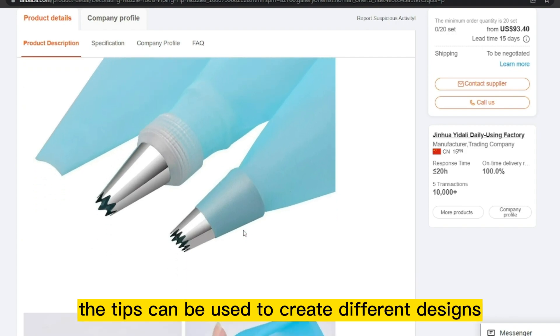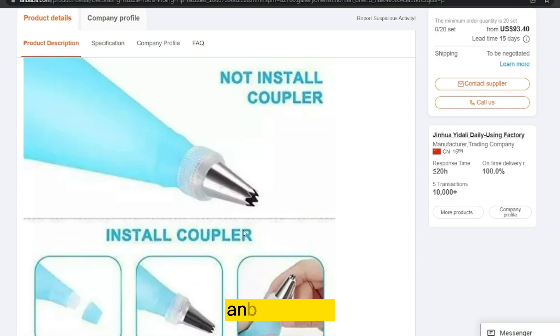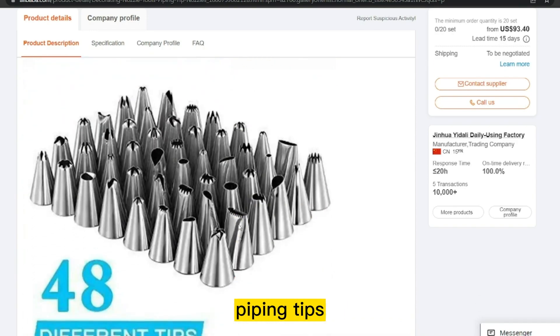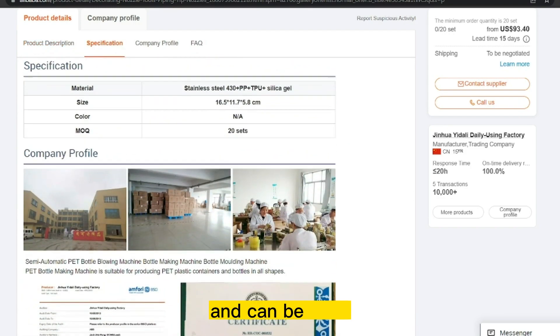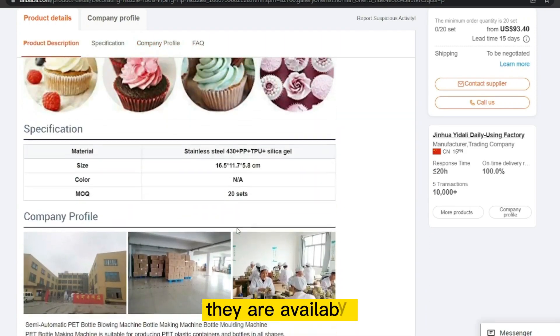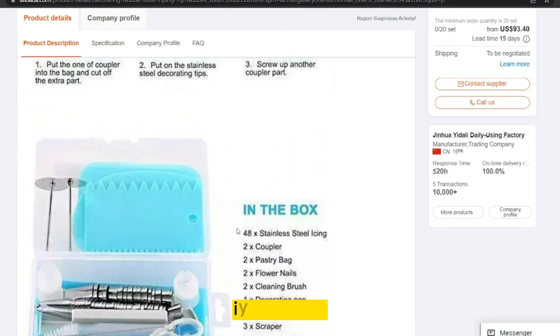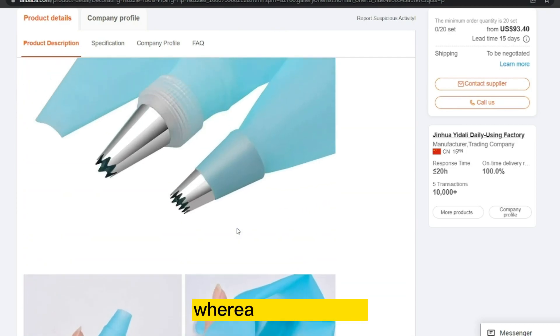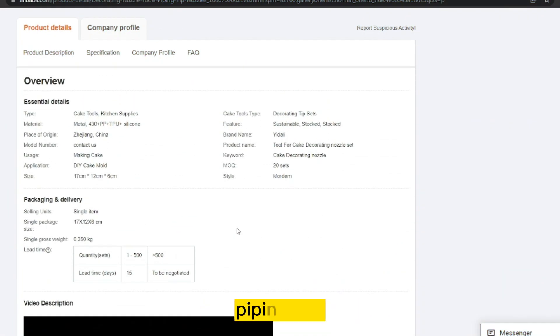The tips can be used to create different designs such as borders, flowers, rosettes, and lettering. Cake Decorating Piping Tips are a great way to add a professional touch to homemade baked goods and can be used by both beginners and experienced decorators. They are available in many stores and online retailers, and can be purchased individually or as part of a set. The product cost is only $1.05.